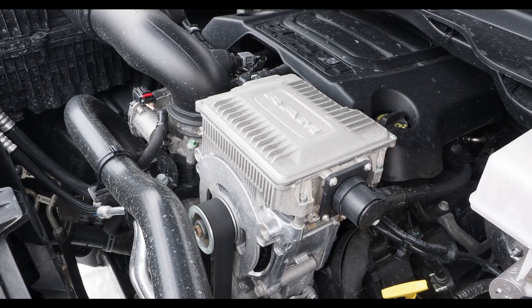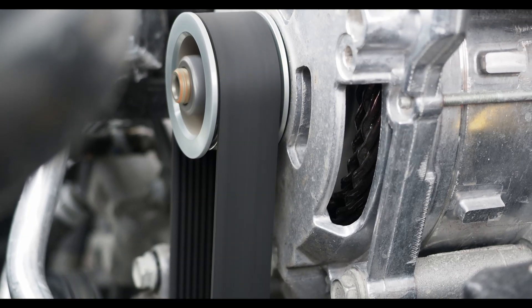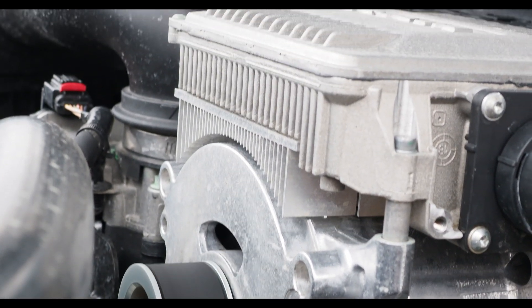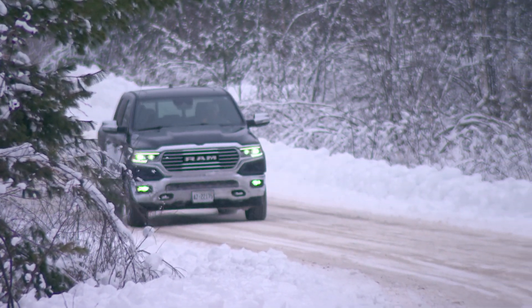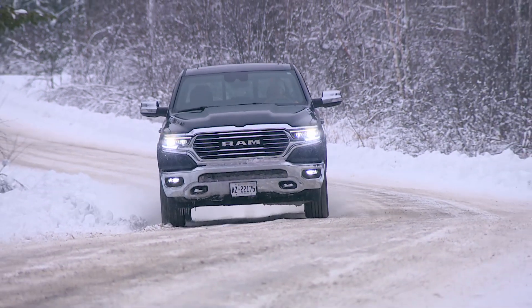Starting with the motor generator unit bolted to the front of the engine, which sort of looks like an alternator on steroids. It's attached to the engine's crankshaft by a belt and, not too surprisingly, it serves as the truck's alternator and works the same way: the belt drives the pulley, electricity is created inside, and that gets sent to where it needs to go.